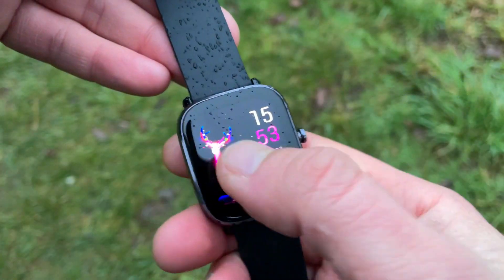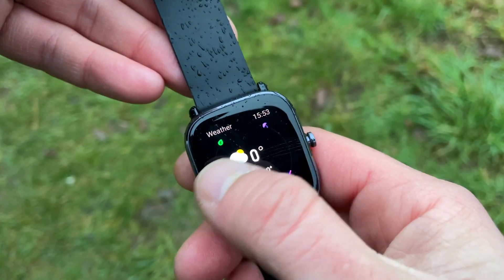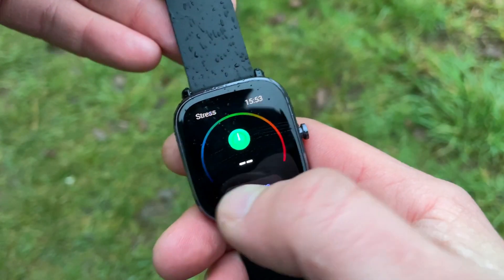The weather has been absolutely shocking the last couple of days, but finally we have a dry spot, so I'm out here in the forest. We're going to be talking about the GTS2 Mini, which is just a wow smartwatch — the cheapest smartwatch in the Amazfit range. It basically destroyed the GTR2E as well as the GTS2E in heart rate accuracy and GPS accuracy.